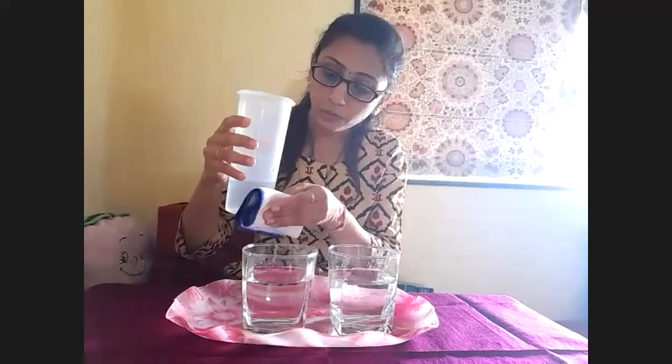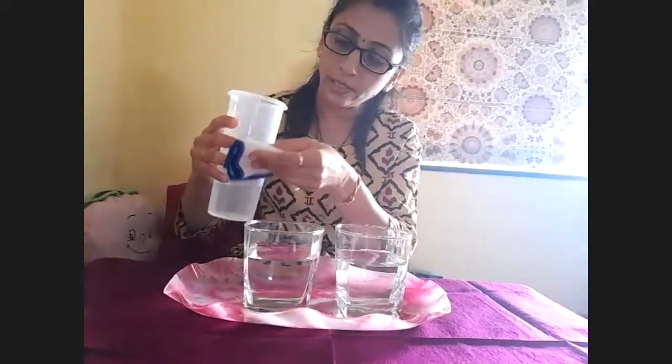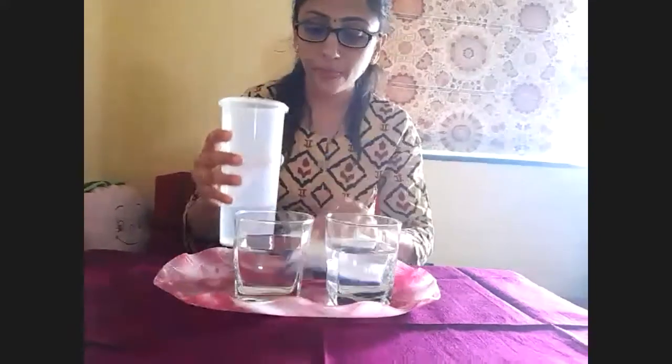Now I need to clean the container with the mop cloth from bottom to top. That's it. Now I need to complete the work cycle.